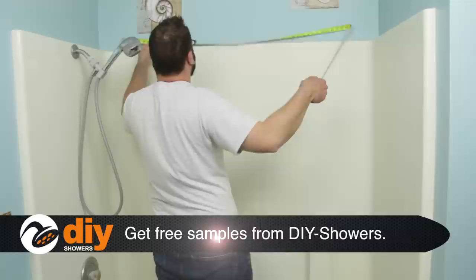In this video, we're going to show you how to properly measure your existing shower so that when you place your order with DIYShowers.com, the Onyx Collection shower will come perfectly ready to put in place.